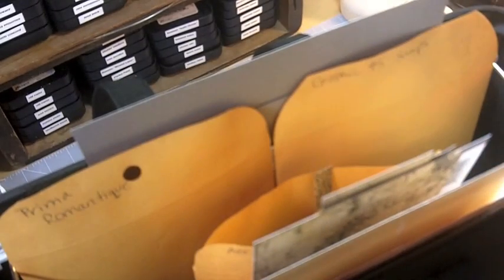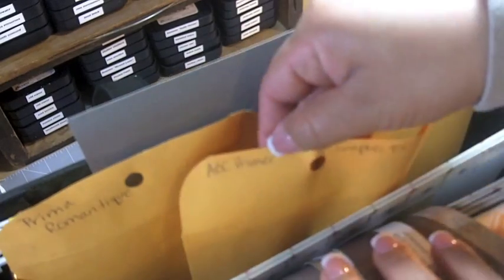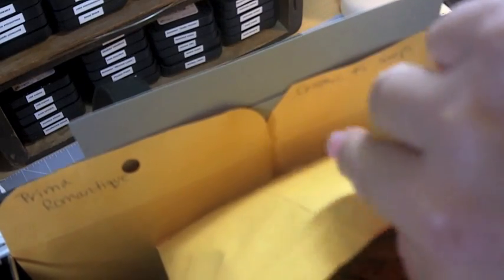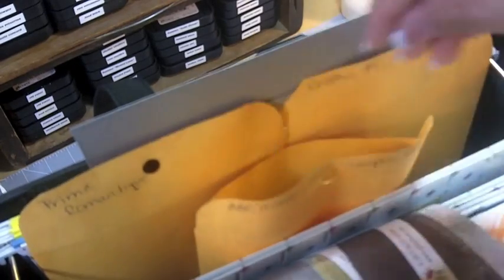If I have a lot of scraps for a particular paper line — like this one is ABC Primer — I keep them together in here. I have quite a bit of scraps, plus some extra die cuts from the collection. I also have some Prima Romantic paper scraps, so if I have quite a bit for a collection I want to keep it together like this. Some folders aren't labeled yet because they're not fully established.